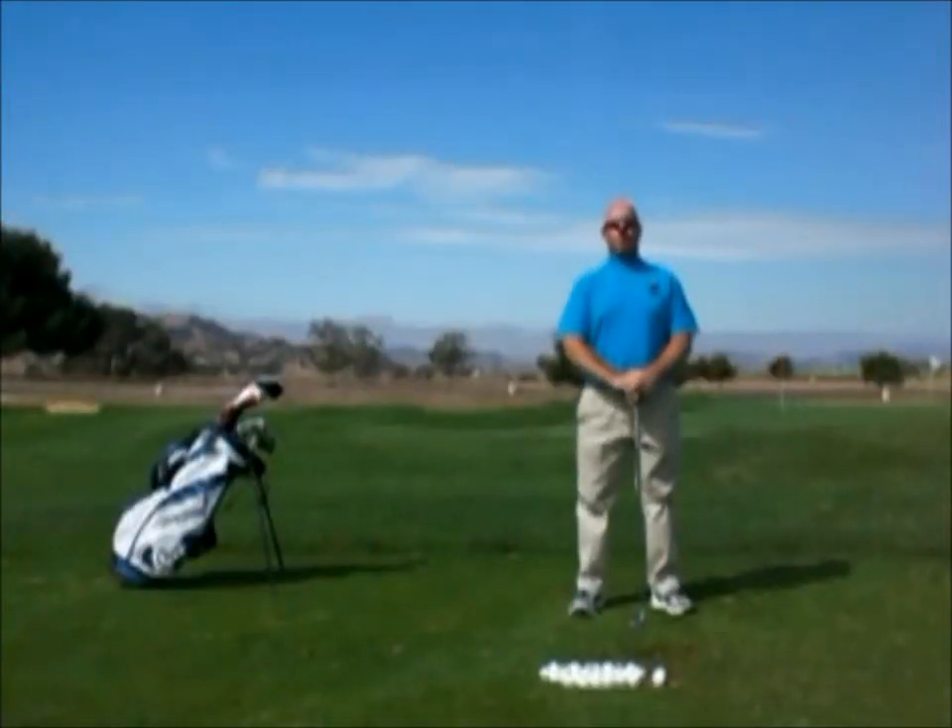Hi there, I'm E.A. Tischler, founder of the New Horizons Golf Approach. Today I want to talk to you about a concept I call exiting.